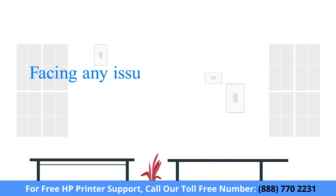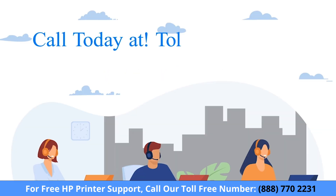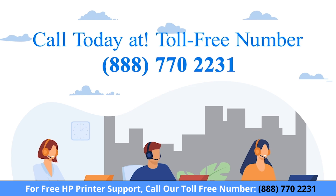Before heading ahead, if you are facing any issue with your HP printer device, get in touch with our HP printer expert.